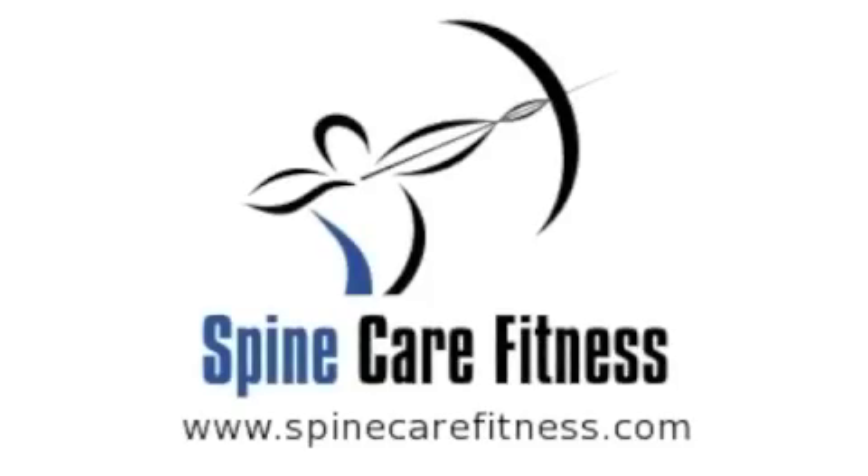Thanks so much for stopping by. You can check out our site at www.spinecarefitness.com. Have a great day. For even more great videos and resources, subscribe to our newsletter by visiting us at www.spinecarefitness.com, and as a thank you for signing up, you'll get access to our subscriber-only video.